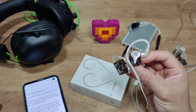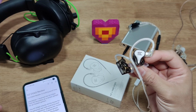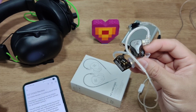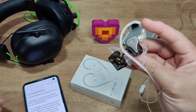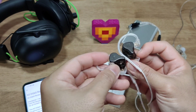A quick disclaimer: I received the KZ DQ6S as a review sample for an honest opinion. You might call this a sponsored or promotion video. I received no money for this video, neither do I receive any money for the future sales of this product. I just received this pair of earphones for free from KZ to give my honest opinion.